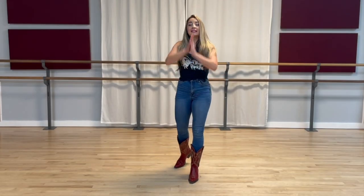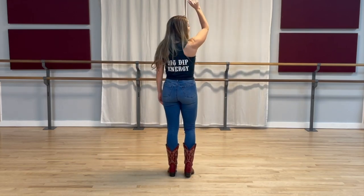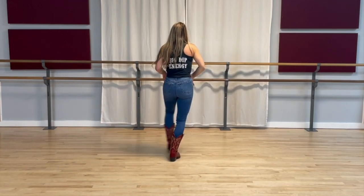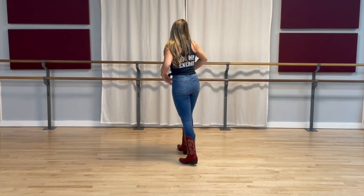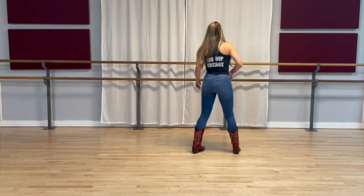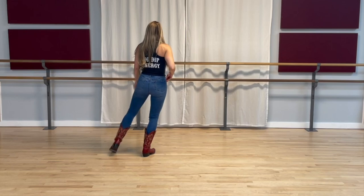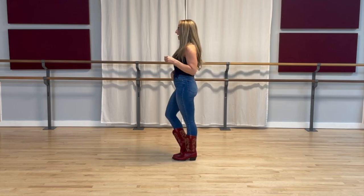Let's go ahead and take it all the way from the very top. Five, six, seven, eight — step one, two, three, four, back five, six, seven, eight. Rock one, two, three and four, five, six, seven, eight. Cross one, two, three, four, cross five, six, seven, eight. Jazz box one, two, three, four, kick five and six, seven and eight.